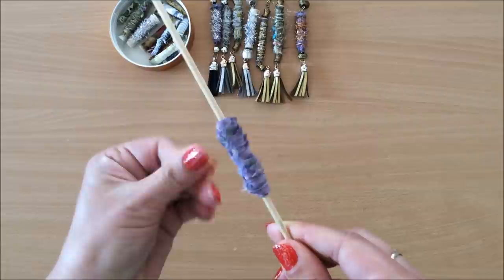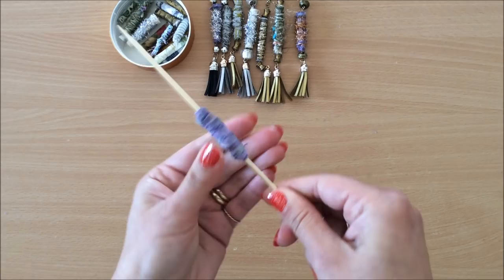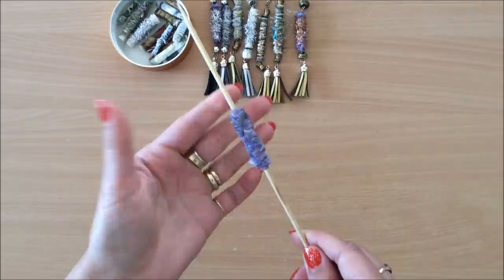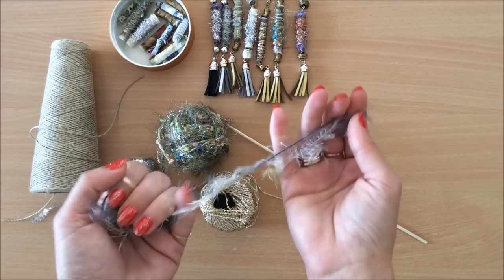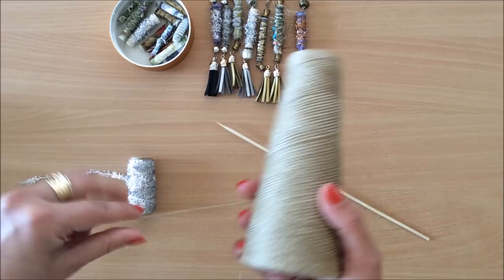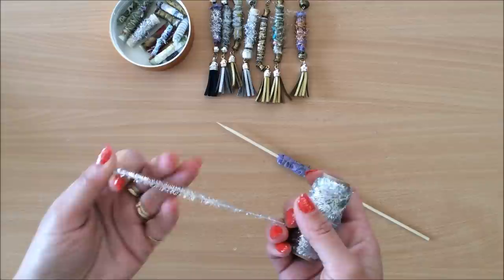I want to make sure it's not glued onto the skewer and that it comes out easily. You can just leave the bead as it is, but I like to add some sort of trim or fiber around it just to give it a little bit more interest. I went into my stash and pulled out some things — something like this eyelash trim, some fun yarn, some twine. Whatever you've got in your craft room will work.